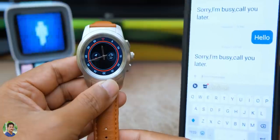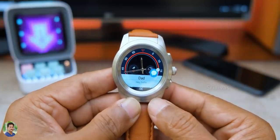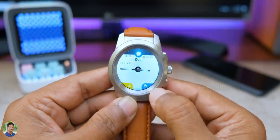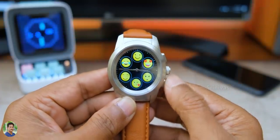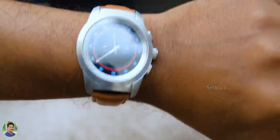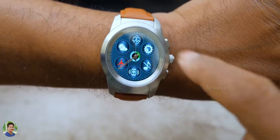If you receive messages and SMS, you can reply using preloaded text messages or send emojis to the caller. You can use the heart rate sensor for half a day at a time, and it is about 90% accurate.